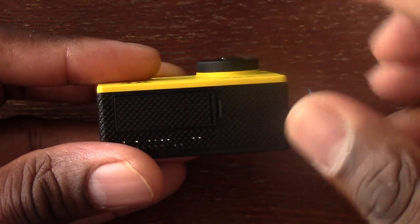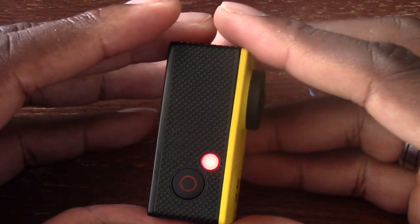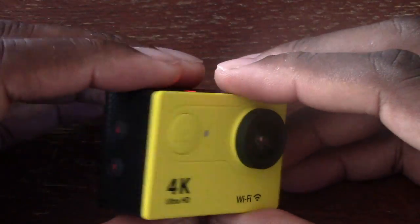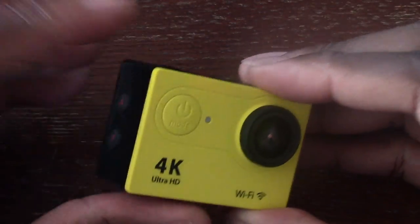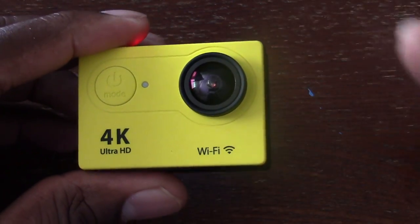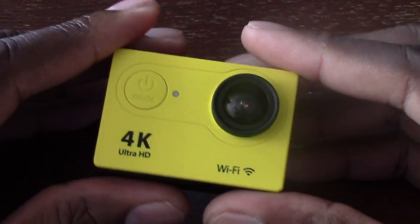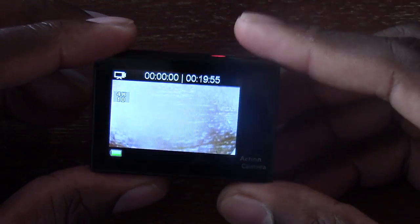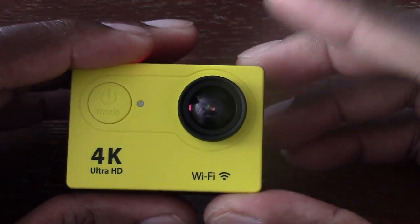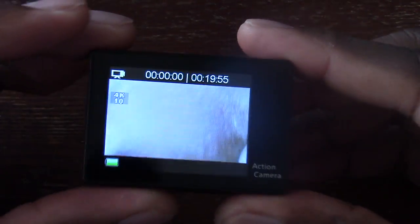I was fairly impressed with this camera overall. It has a removable battery. The only thing I dislike is navigating through the menu system — it's not a touch screen and I don't like scanning back and forth with the buttons. One thing I didn't get to work was the Wi-Fi; after one or two tries I just gave up on it. But the 4K sample footage is really good — this little camera is only $55 and it shoots 4K and 1080p at 60 frames per second. That's beautiful footage.